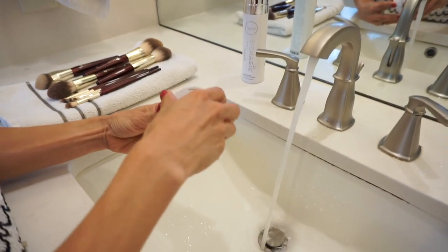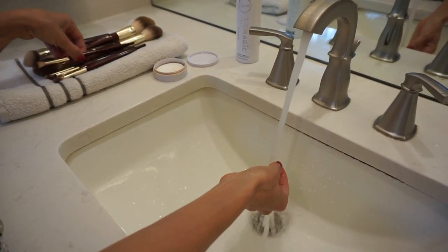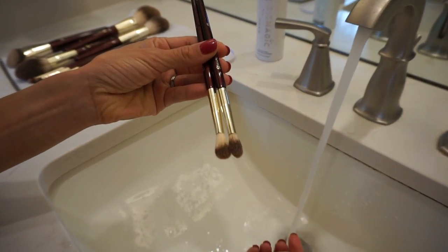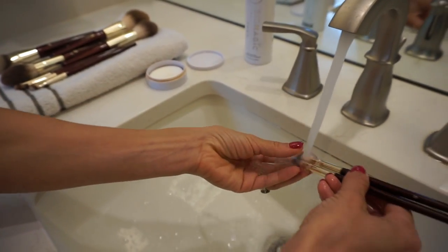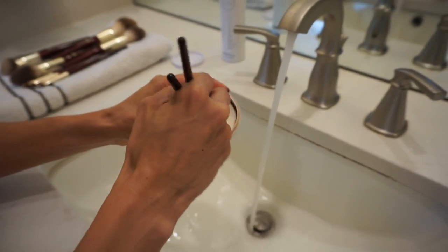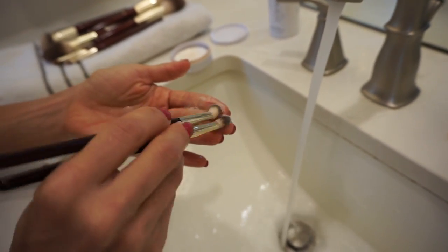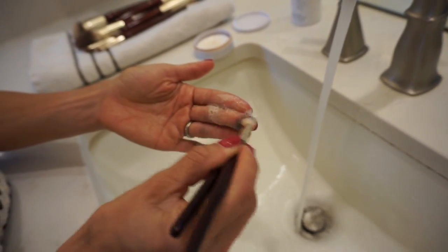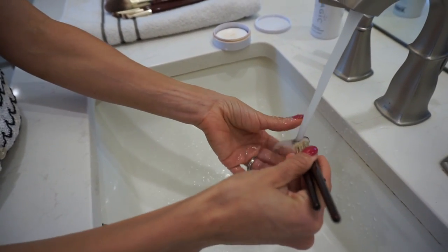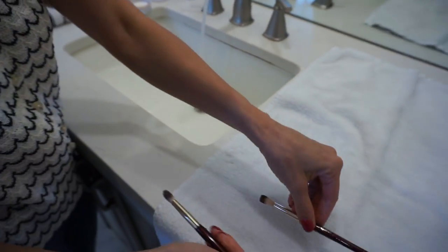I'm going to show you first how I clean with the Beauty Blender Solid Cleanser — this is my favorite product to use to clean brushes. Sigma has a similar solid product with a little insert to scrub your brushes, but I don't recommend that; it's a little too abrasive for the brush hairs and not friendly to Beauty Blenders. First, grab maybe two brushes at a time that are similar in shape. These are my two crease brushes. Submerge the bristles in water so they're soaking wet, gently rub them on your fingertips or palm of your hand to lather up, rinse them out, gently squeeze out the excess water, reshape the tip, and lay flat to dry.